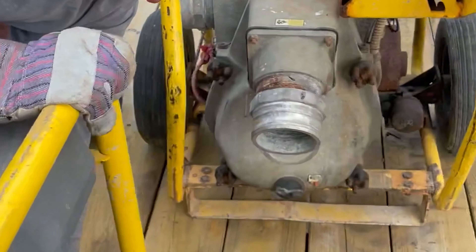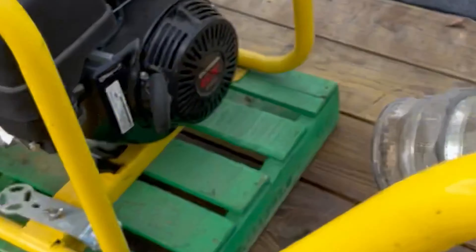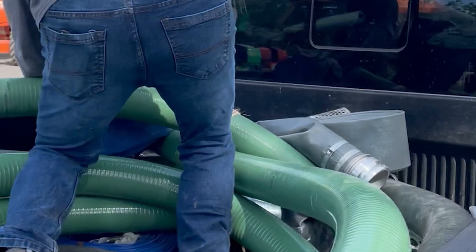He's testing to see if these start. He said he knows this one will start because it's a Honda. We got one, two, three, four, and Robert's getting all the piping set up in here so we're ready to go.